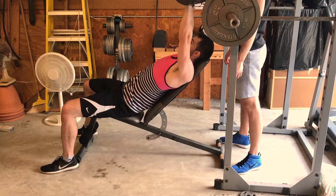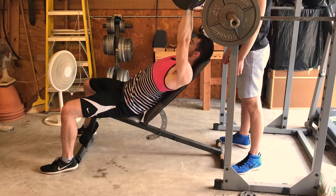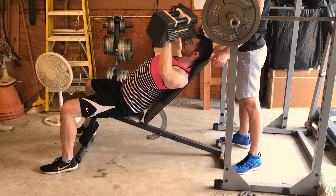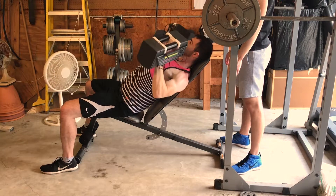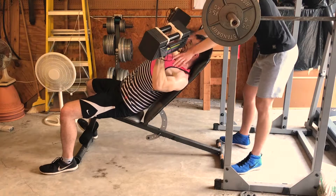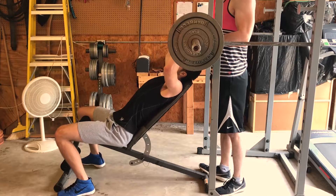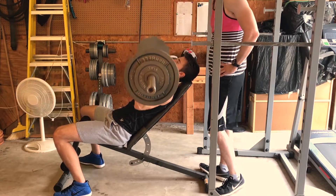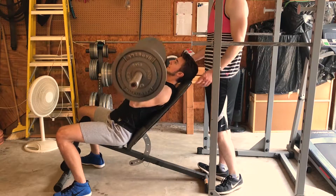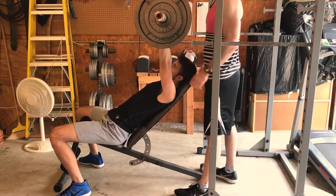Next we move on to incline dumbbell bench press. I'm doing 80-pound dumbbells for around eight reps. We do incline because it works the upper chest more and creates even thickness throughout the entire chest muscle — it's a great upper body pressing movement. My brother is doing the barbell incline version. I've hit a plateau with the barbell, which is why I've switched to dumbbells for the time being, but he's doing the barbell version with nice, tight form.